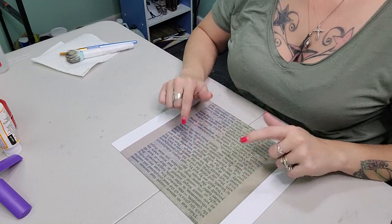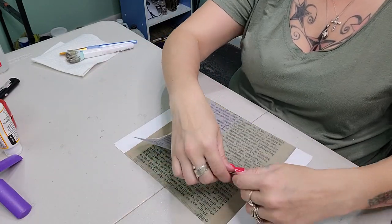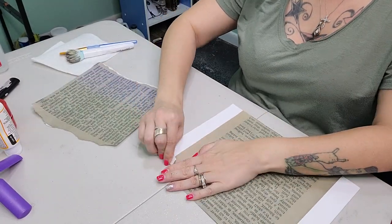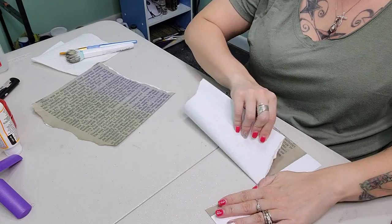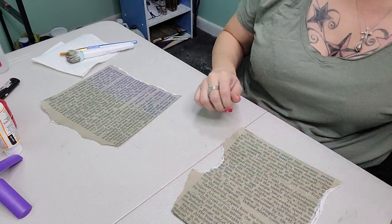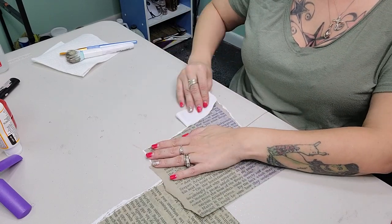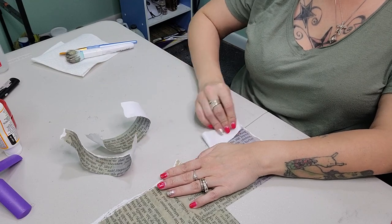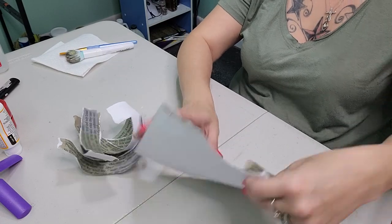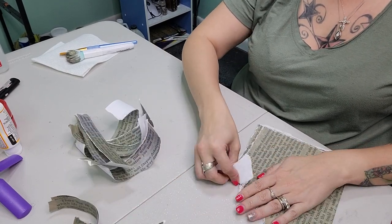We're going to set our tumbler aside to let that dry and we're going to distress these book pages. I just printed these off on regular computer paper and I'm going to start shredding some pages because this is what we're going to put over the base of the tumbler. This does not have to be perfect — just go in and start ripping. However thick or thin you want these distressed pages to look, the white edges will be burned off anyway.